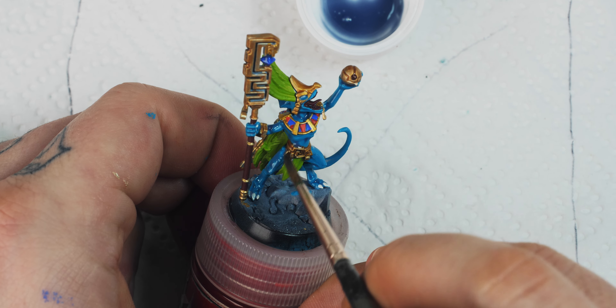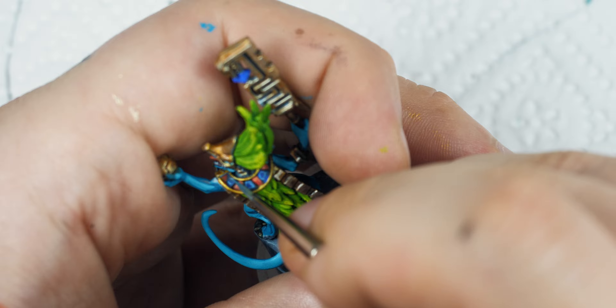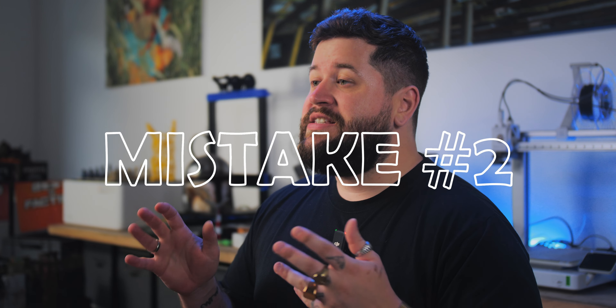You don't need the second glaze on your skin tone. And also, the backside of your model — not so important. And an edge highlight on that bolter, there is no time for that. Or is it? For me, as a master of shortcuts and over a decade of experience as a professional miniature painter, I can tell you some shortcuts are not worth it. So that's mistake number two: rushing the steps. Sometimes another layer of glaze or another layer of base coat is very important. Don't skip the very important parts.